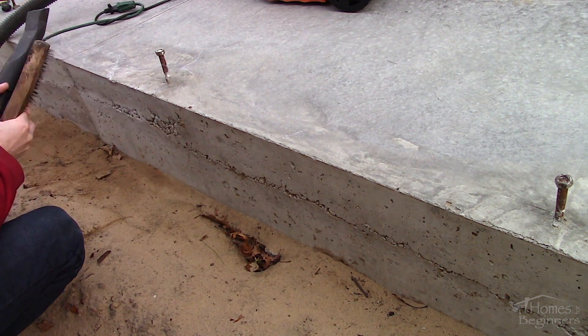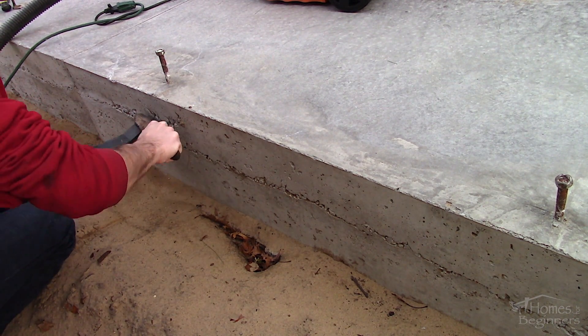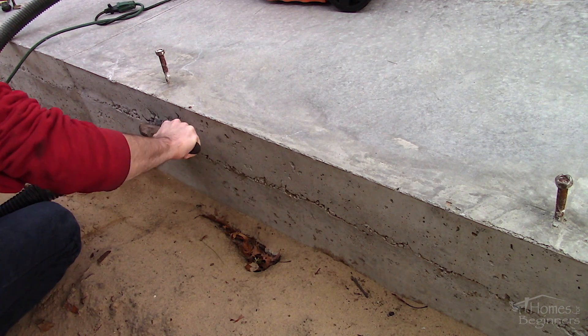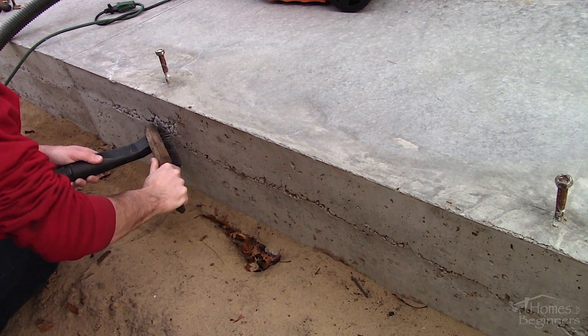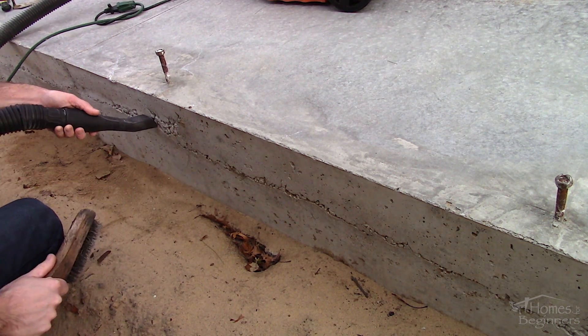In an extreme situation where any reinforcement is exposed, this would jeopardize the concrete structure and cannot be properly repaired using this method. The pad is only a few days old so I'd like to do this while the concrete is still green to help promote adhesion.